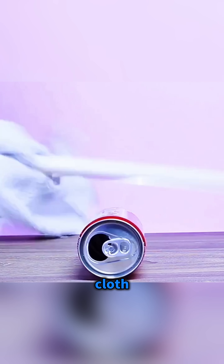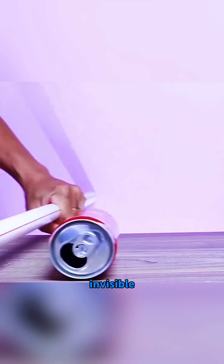Rub a plastic tube hard on a cloth and bring it close to an empty can so you can control its rolling from a distance, making it roll wherever you want with invisible static.